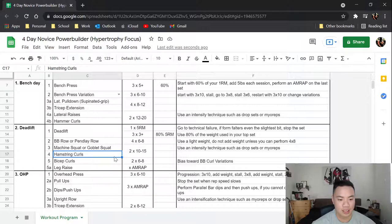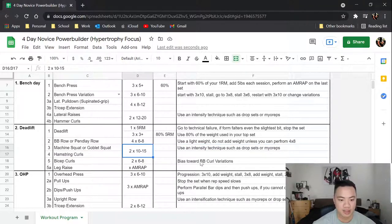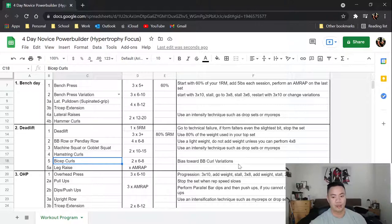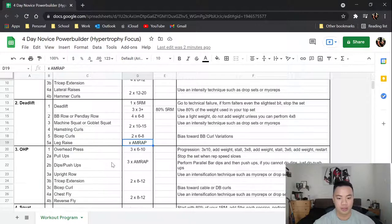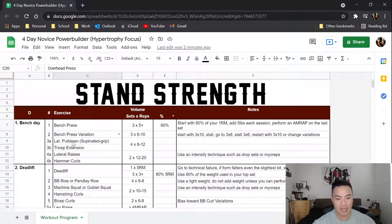Then hamstring curls — same thing, drop sets or myo-reps; two sets because of the intensification technique. Then bicep curls, two sets of six to eight. Here I want you to use heavy weight — that's why I bias toward a barbell curl variation, easy bar, preacher curl, it doesn't really matter, just something you can overload. Then leg raises for ab work, as a bodyweight movement done for AMRAP.